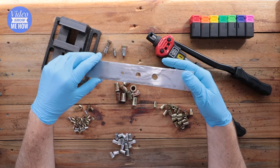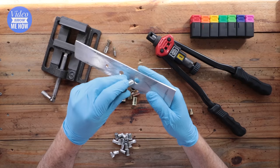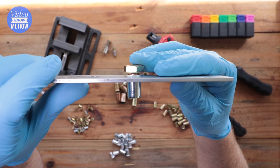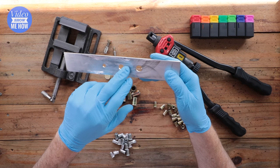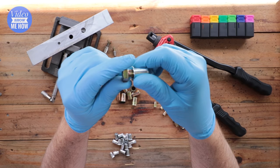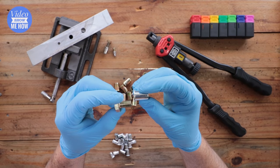Step one: you need a flat surface. It's really important that the surface you're installing into is flat — the main reason is it needs to mate into the shoulder of the nutsert nice and flush. If the plate is rough or curved you won't get that nice mating point. Step two: choose the actual bolt you'll be using first, because the bolt size and the hole size are different — you don't want to install a nutsert and then realize you don't have a bolt that fits.